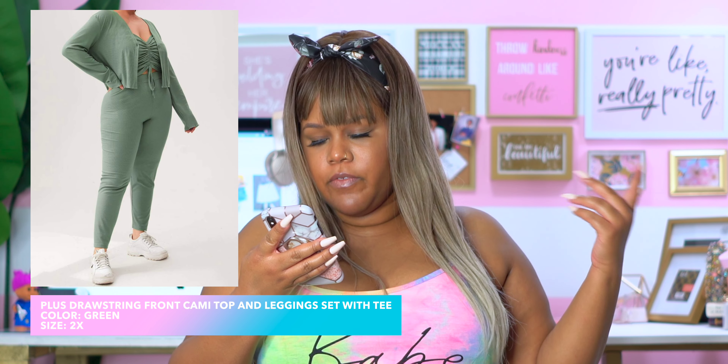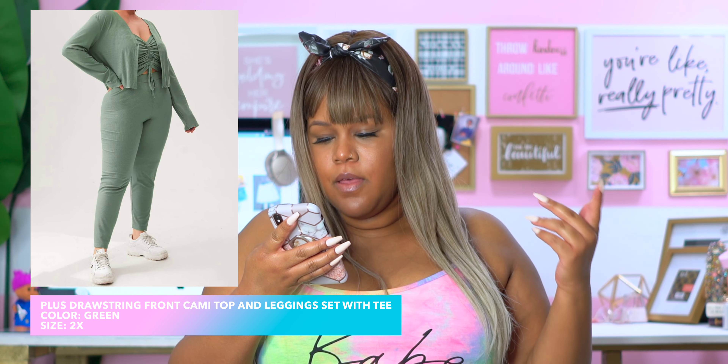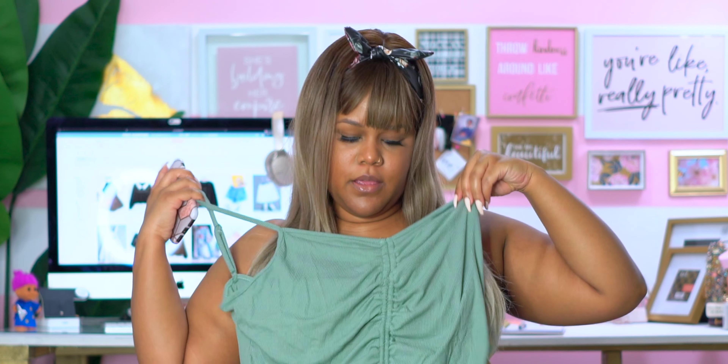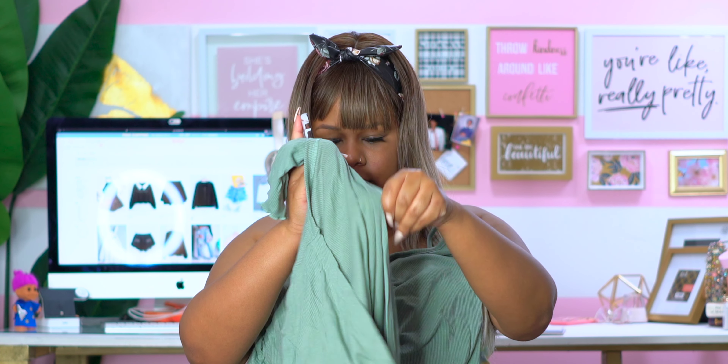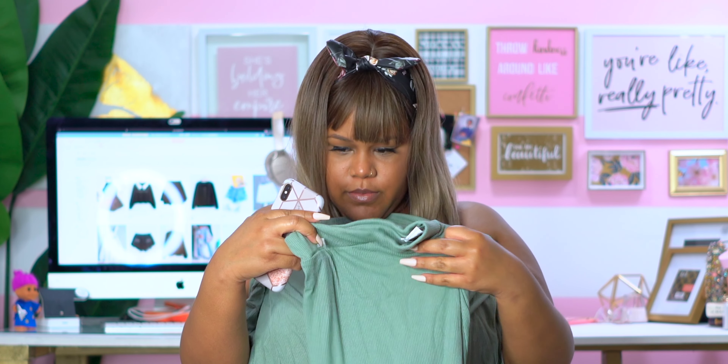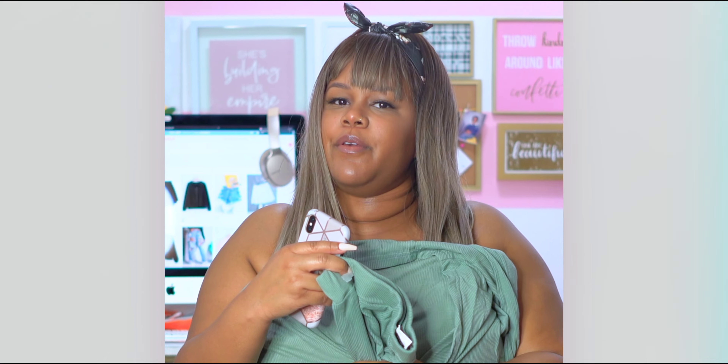The first thing we have is a plus drawstring front cami top and legging set with a tee, and I got this in a 2X. We got the cami — it has a little ruching, that's cute — and then we got the top that goes over it with a little button, and then we have the pants. This is going to be super cute. I'm super excited about this one, so I'm going to go ahead and try this on.